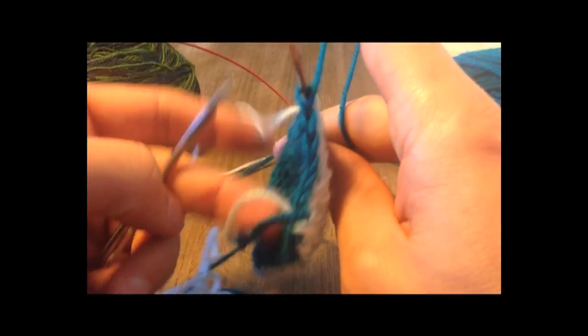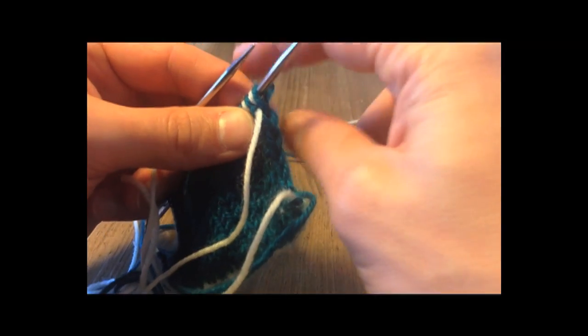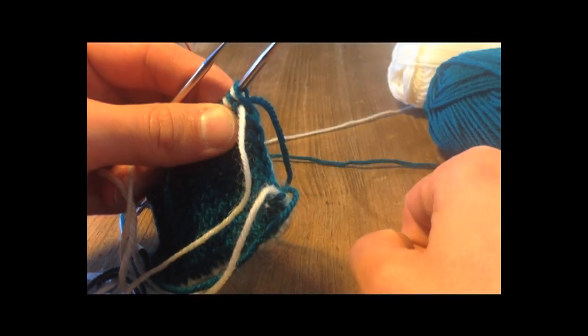There we are, set up again with one yarn poking out of each side. When we turn, it's exactly the same as before: knit with this yarn, bring it to the front, purl with this, and carry on as before.